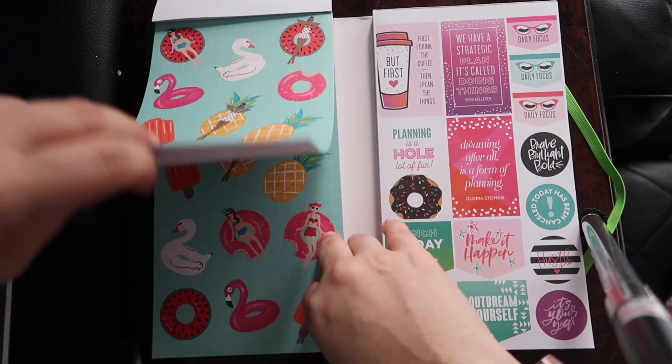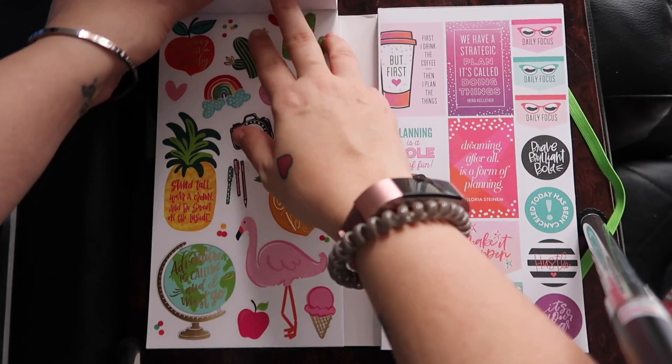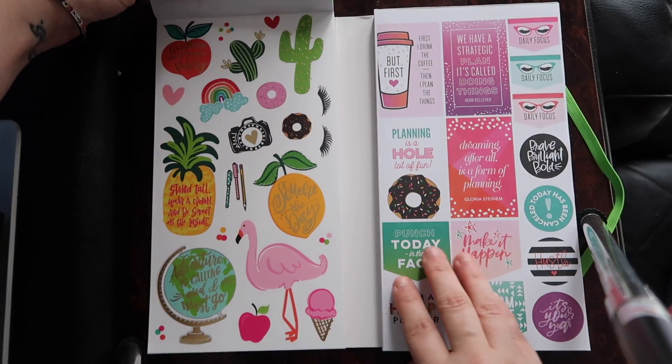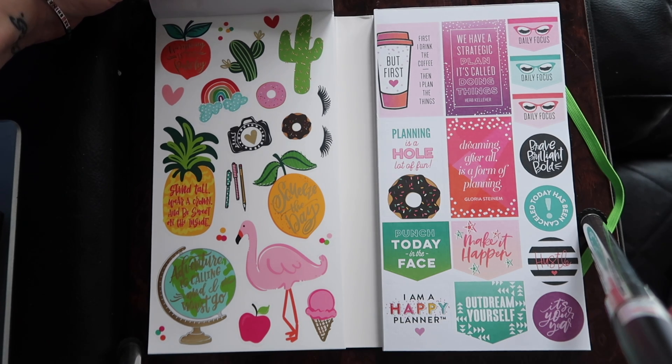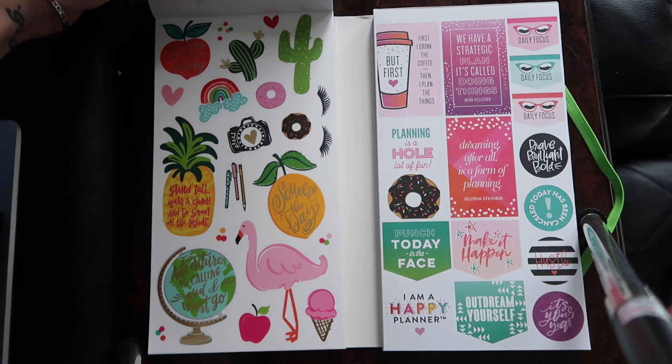I'm going to try to skip the second pages. The next page looks like some more summery things. We have a couple of quotes: 'Everything is just peachy,' 'Stand tall, wear a crown, and be sweet on the inside.' These are very, very cute.